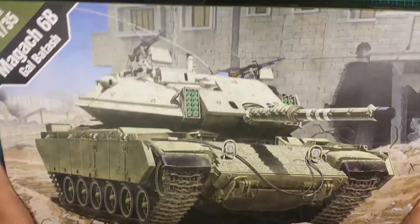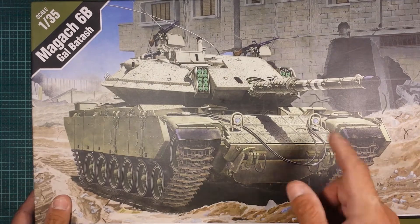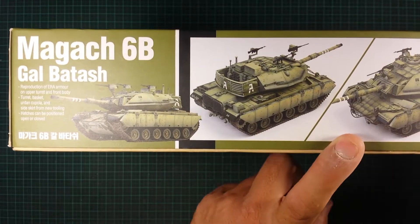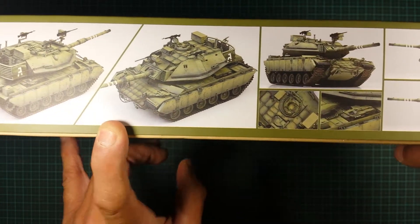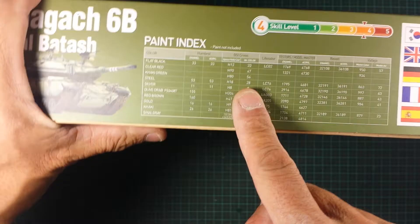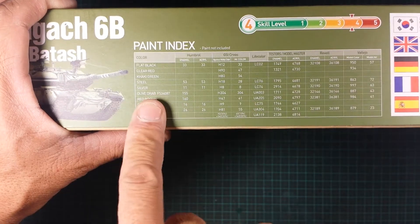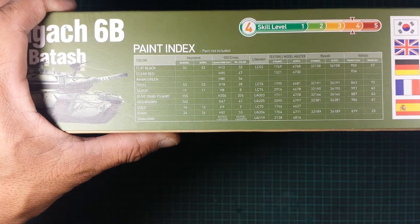Nice matte finish on the box. The two short sides are the same as the front. On the bottom, whoever painted this model has done a really good job — all the weathering and stuff gives you a really good idea of what the finished model can look like if you put the time and effort into it. The color callouts are actually on the box itself, so if you're buying paints at the hobby store you've got it all there. It's a skill level four out of five.